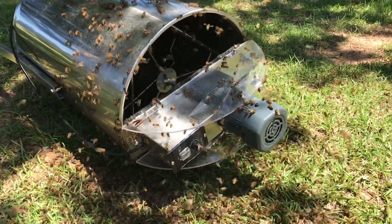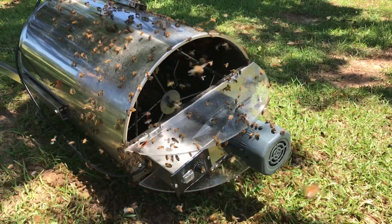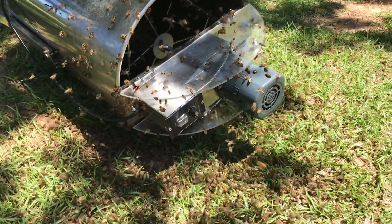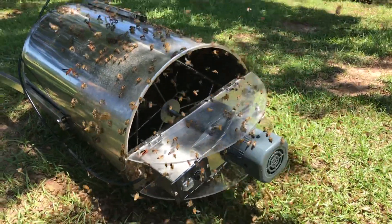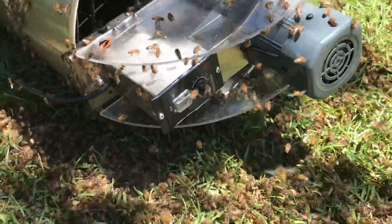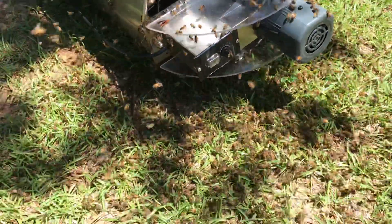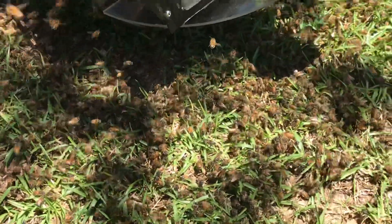Then I can go back and wash it, clean it, and store it. It's always so fun watching these bees work and clean up the leftovers. They come all over the ground where the honey seeped out.